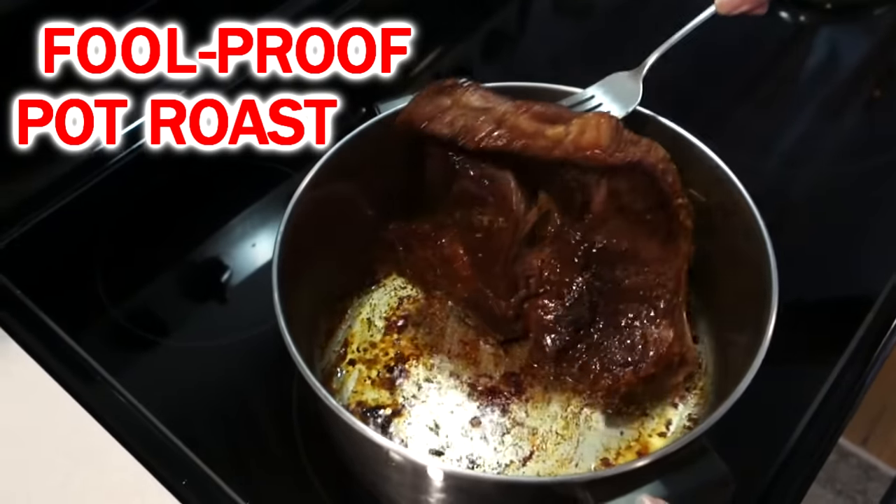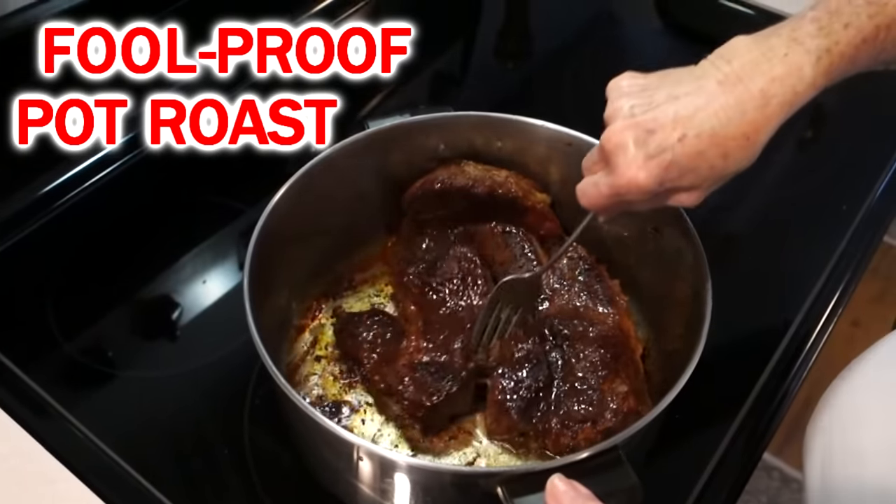Chef Buck here, and today Mama Red Buck is going to cook up a stovetop pot roast — pot roast in a pot on the stove.